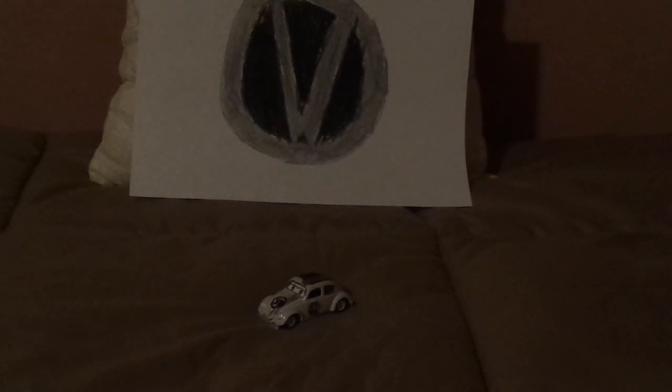Hello, YouTubers, and welcome to another Disney Pixar Cars Diecast review. Today we're going to take a look at Herbie the Love Bug from the Boom Studios Cars Comics.